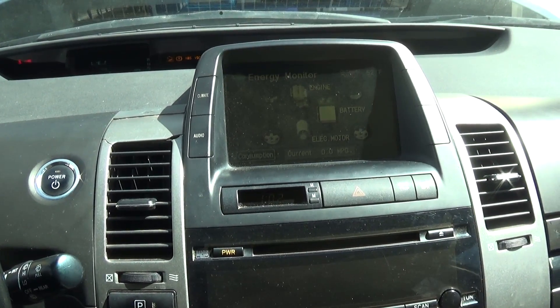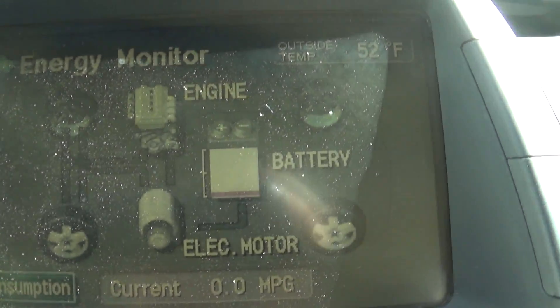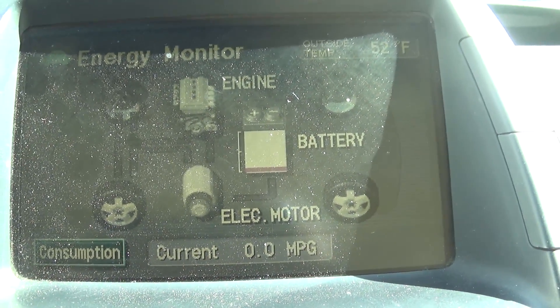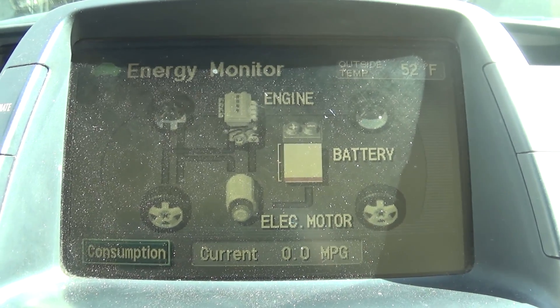My hybrid battery in this Prius is pretty much a hundred percent dead. It won't kick on the ICE — the internal combustion engine — and the battery sits at one purple bar, if not zero.